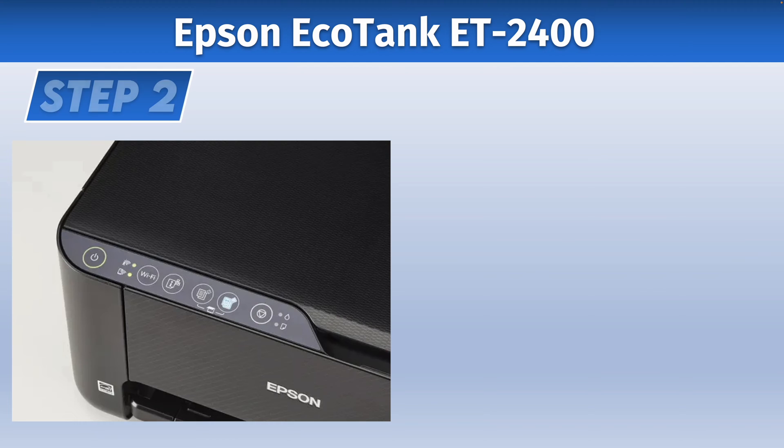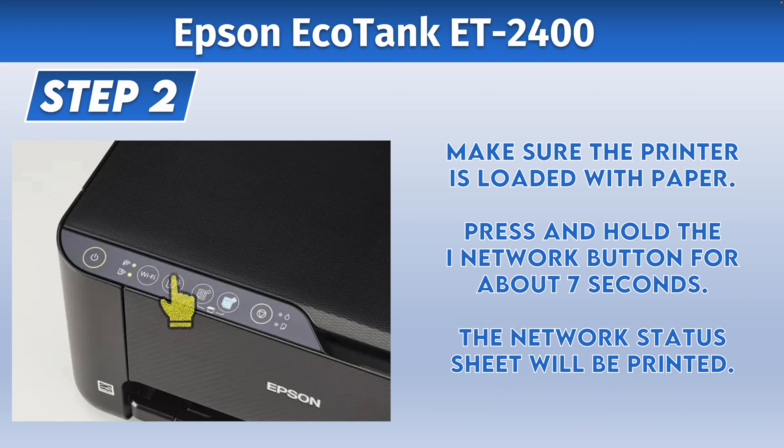Before going to step two, make sure that you have some paper loaded inside of your Epson EcoTank printer. Then go ahead and hold the iNetwork button for about seven seconds until the printer starts printing the network status sheet that is required for the next step.